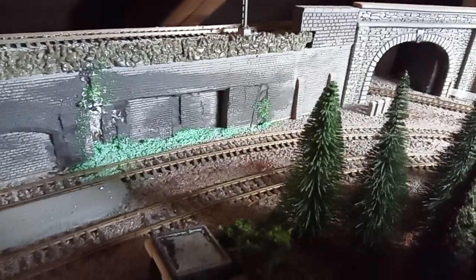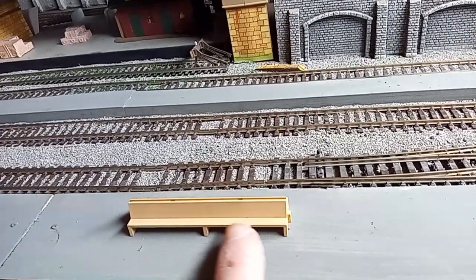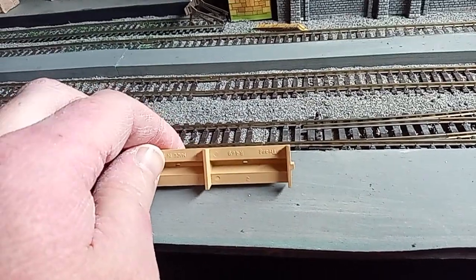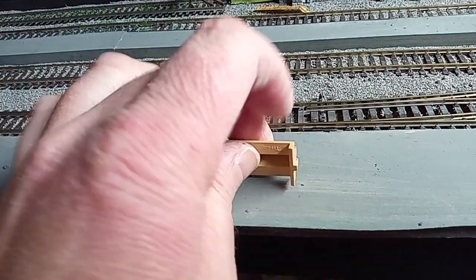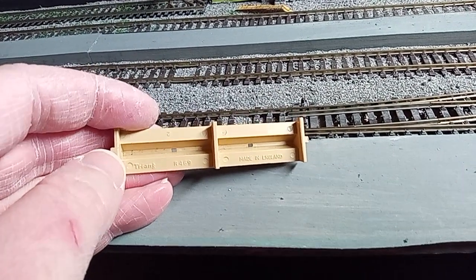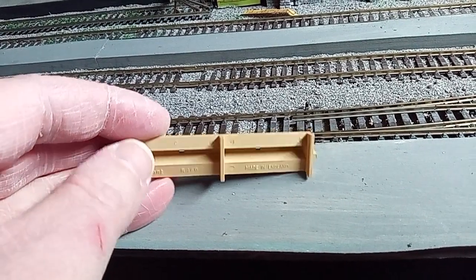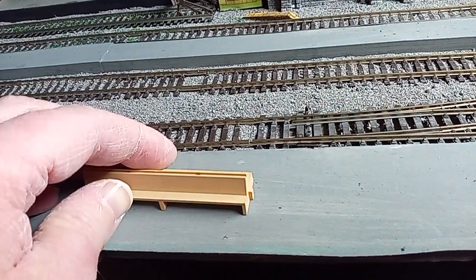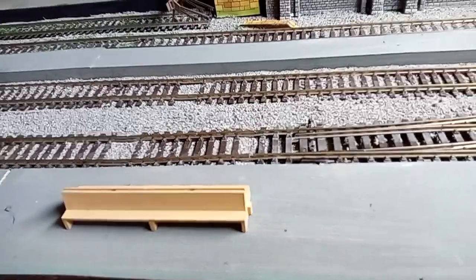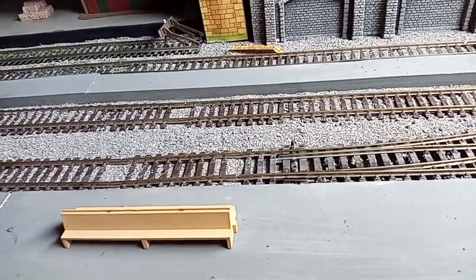I've added a bench on the platform — again I'm not sure what make this is. It may be a very old... yes, it is — it's an old Crownair 469, made in England. Those were the days! But benches like this are generic enough that you can get away with them in Europe as well. I'll probably paint that up at some stage.